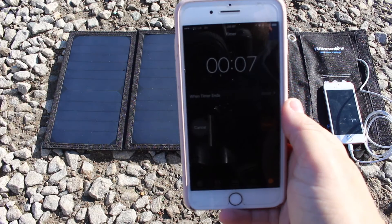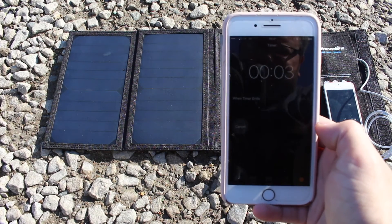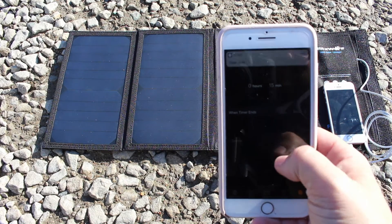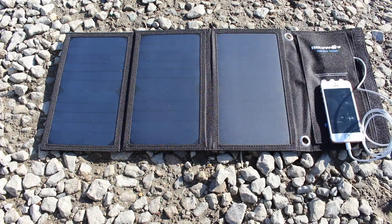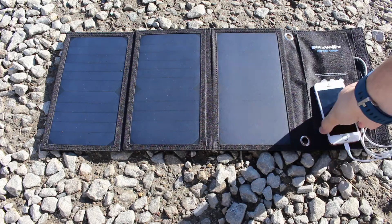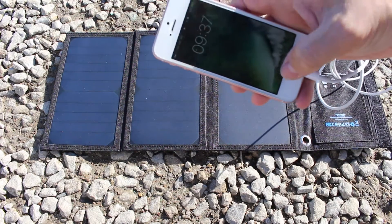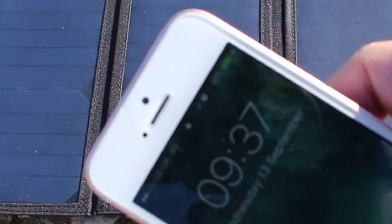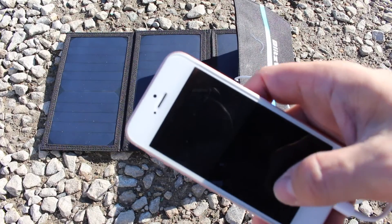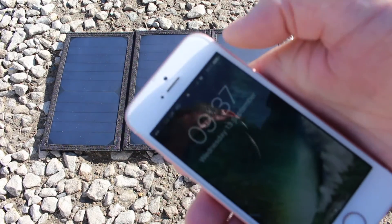10 seconds left — we're going to see what it actually got. There we go, that's it. 15 minutes worth of charge. That's not bad — 9%! That is not too bad. That's pretty good, I'm happy with that. 9% — hopefully you can see that.